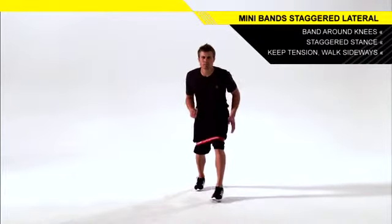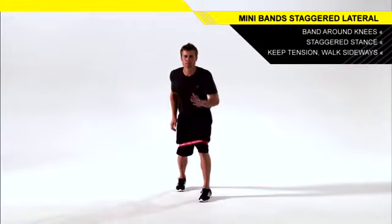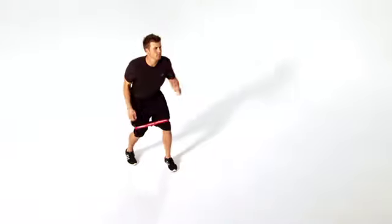Keeping your knees bent, walk to the side with small steps as you drive your elbows back with each step. Push with the trailing leg as you step with the lead leg.